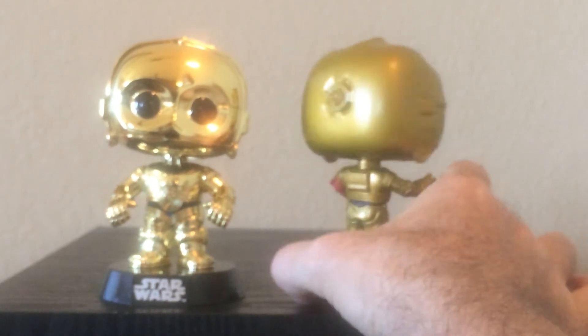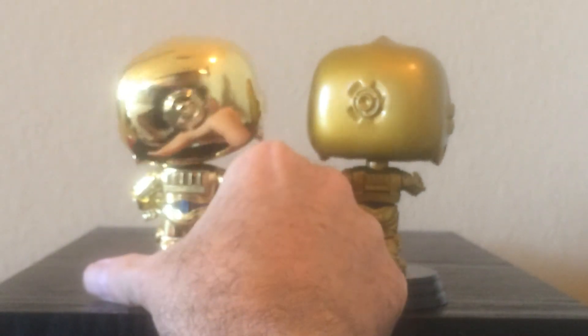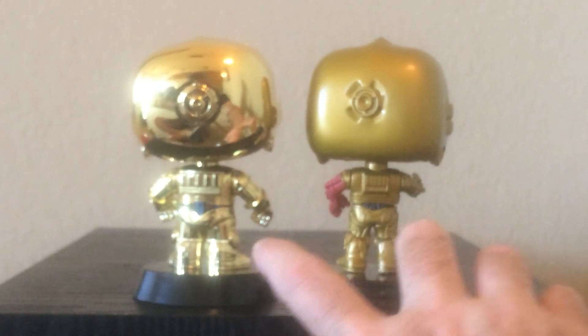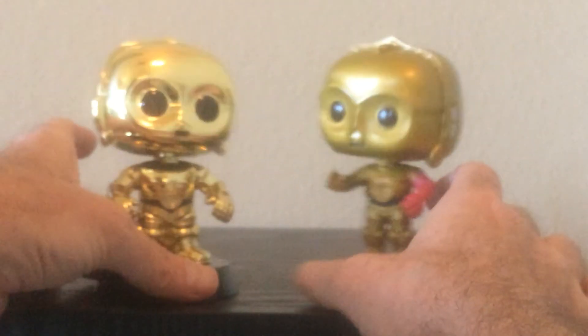Let's look at the backs of both of them. I was just amazed at that detail — you can see there's more detail on the newer one, particularly on the back. So there we have two C-3POs.